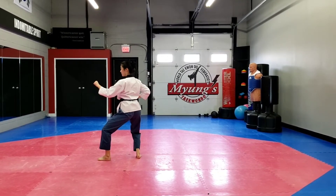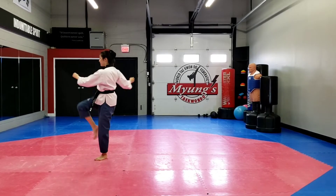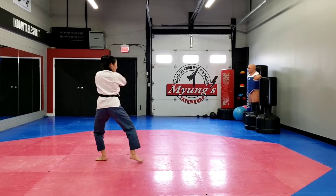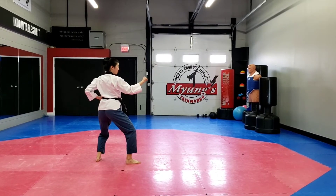Front snap kick and you're going to pull back into the same stance, back stance, and right hand middle block. Turn to your right side, right hand middle block. Front snap kick with your left leg, pull back into the same stance, left hand middle block.